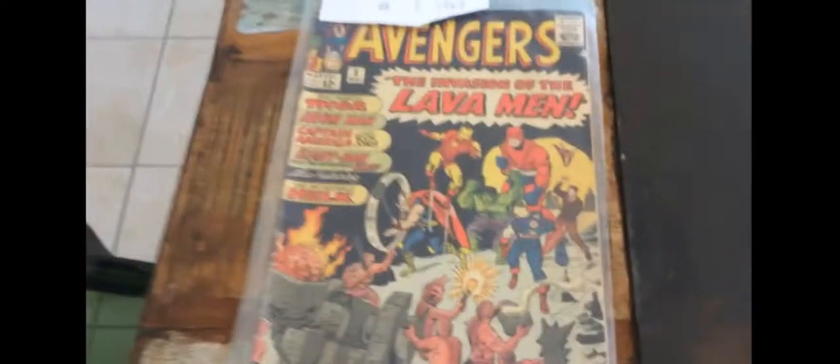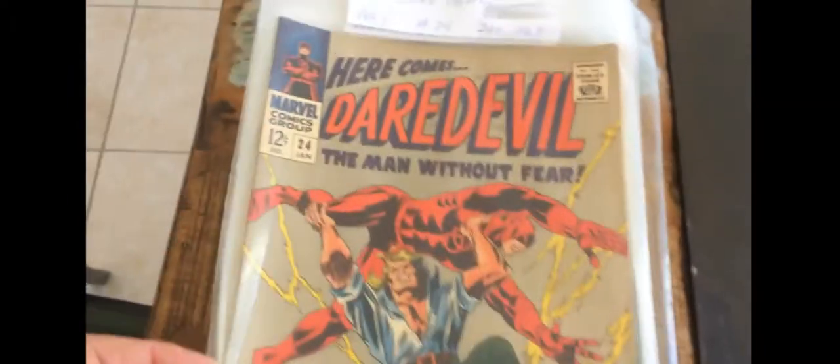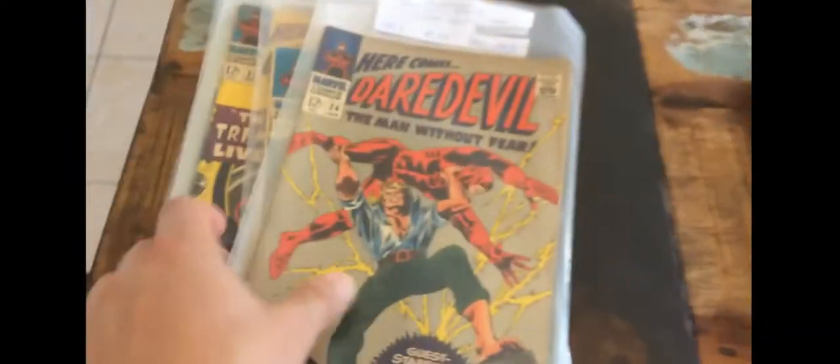And then there's Avengers number 5. Those are the big books from this collection, but there's still plenty of great stuff here. If you're a Daredevil fan — there's some early Daredevil. Oh, there's a late one there — Daredevil 291 in fine is not worth putting to one side, sorry Daredevil fans. But you've got some Silver Age Daredevils there, and they're all in about the same condition — it's all from the original owner.